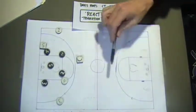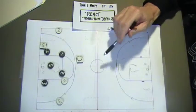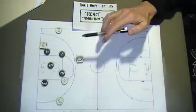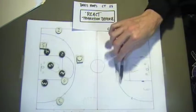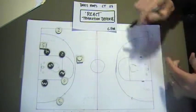As we're breaking the press, we're trying to get the ball into the belly of the court — either through passes or ball handling. This is what happens if we're on offense and we turn the ball over, or if we are in a press break and we turn the ball over. It's called Transition Defense.